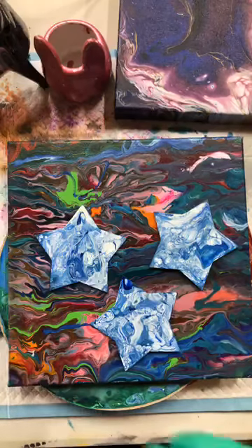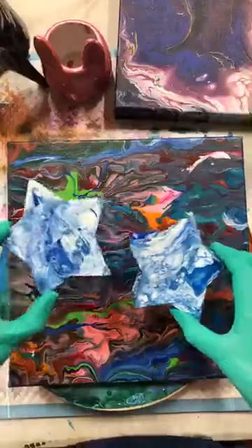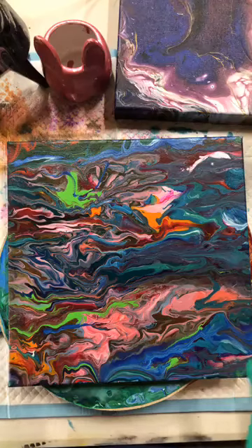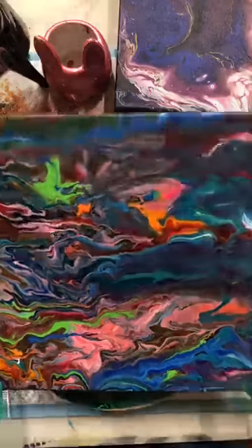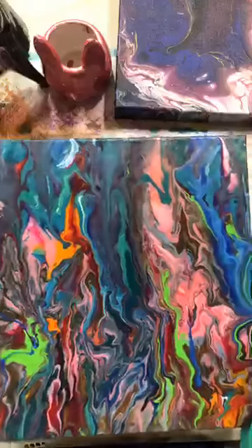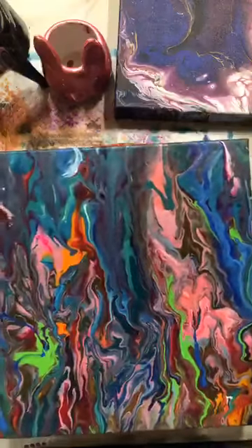I'll quickly show you a couple of things that I have done using Boom Gel and the paint pouring. I've got some coasters here that I've done and this is just so ridiculously easy. I'm not going to get all technical and fancy about it. I'll just show you some of the basics. I probably should have done this maybe about five weeks ago before we all ended up in lockdown because this is the coolest thing to do when you've got a little bit of time on your hands.